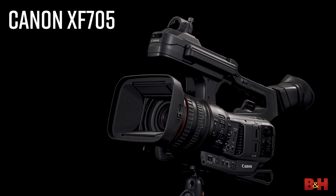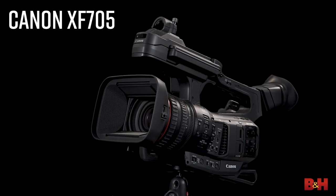Hey there, Jake from B&H. Today I got another surprise for you. I got Brent Ramsey from Canon. A new flagship camera, the XF705. This is exciting. What can you tell me about this guy?